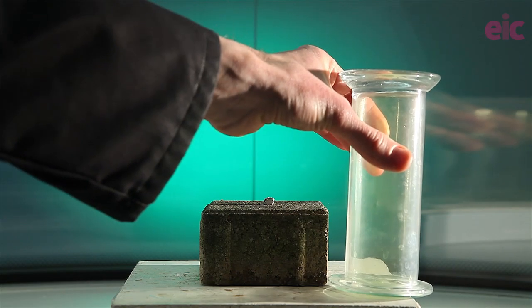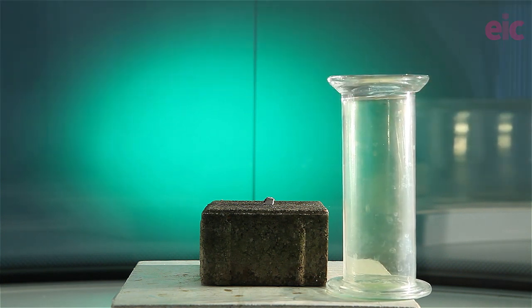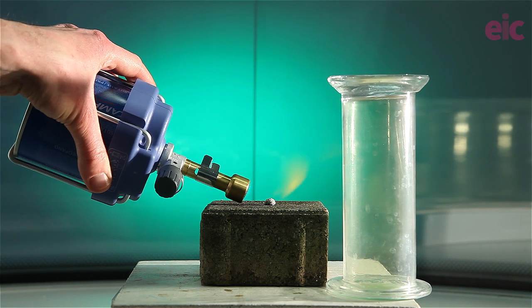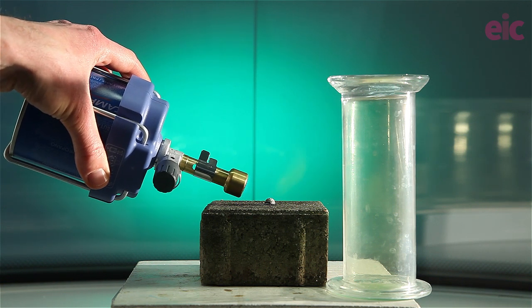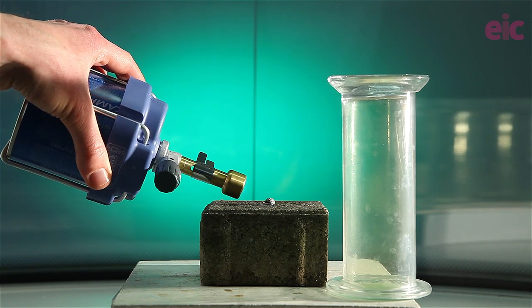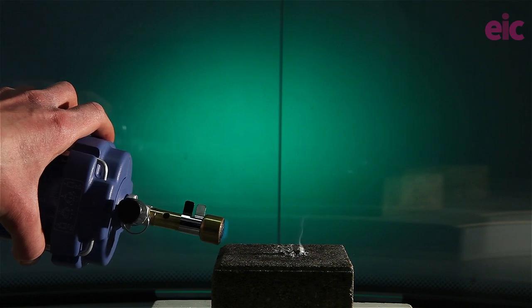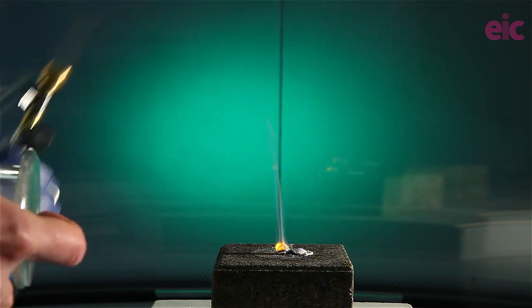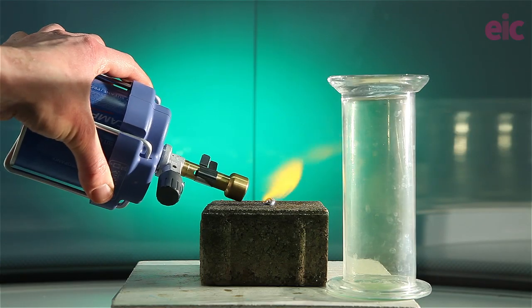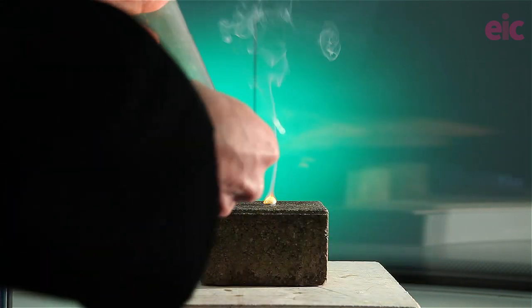Have the gas jar of chlorine nearby, already inverted, so that you only need to slip off the cover and place it on top when the time is right. Heating can be a little bit tricky — you need the flame hot enough to get the sodium to ignite, but you'll also need to ensure that the gas flowing out from the burner does not cause the molten ball of sodium to roll around too much. You'll need to play around a little bit with angles to get this going just right. Once the sodium is lit, simply place the gas jar on top — an extra pair of hands can be handy here — then lower the sash and enjoy the show.